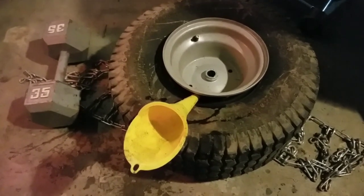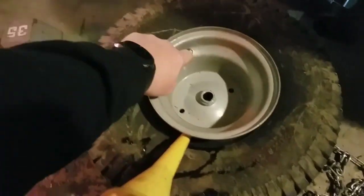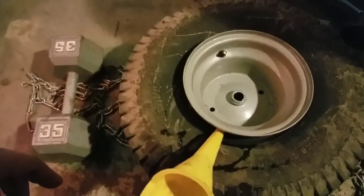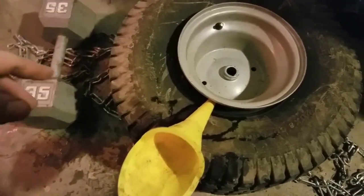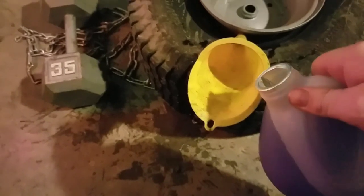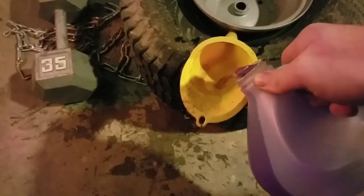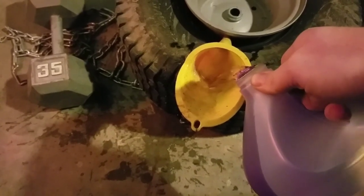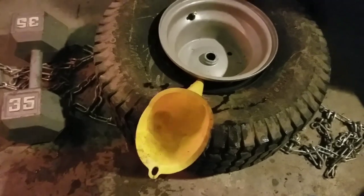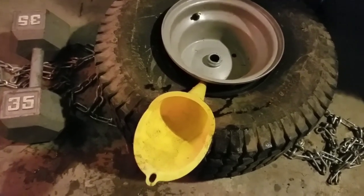Working on the second tire now. Pulled it off the same way — let all the air pressure out. Used a big weight to knock down and break the bead — just broke on the top side, bottom side's fine. Stuck the funnel in and poured the fluid in. Already got two gallons in, pouring the third with one more to go. Then we'll pop the bead back on, put the chains on, and remount the tire.